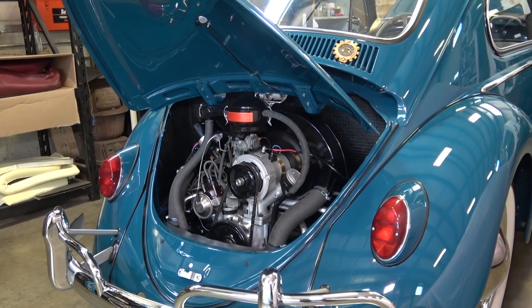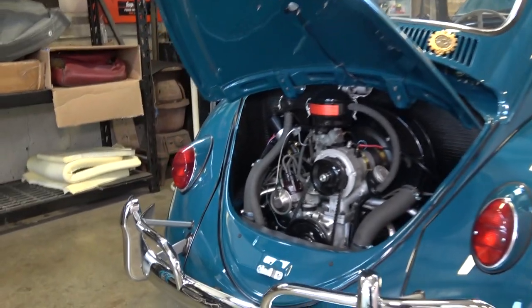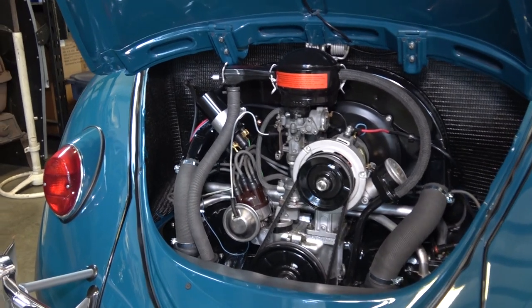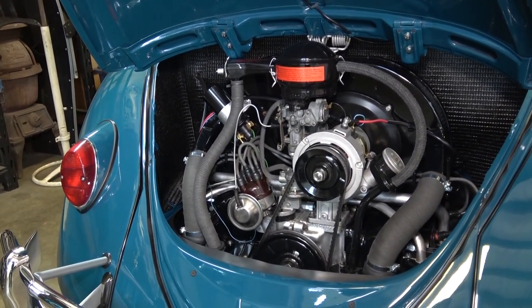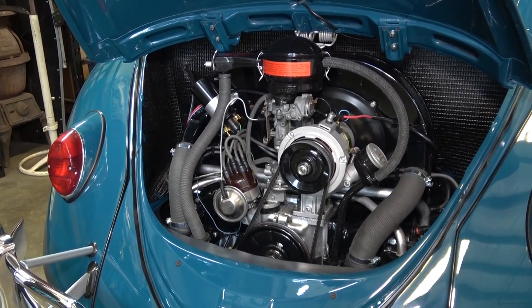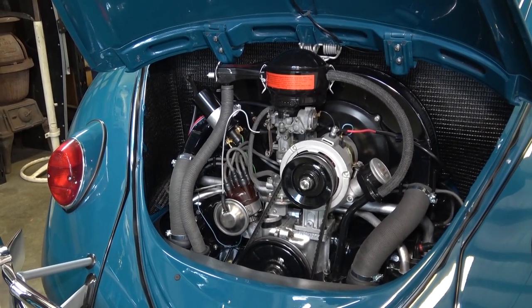In this video I want to talk about 12-volt conversion. I get a lot of questions about this throughout the years, and most people today — I would say it's a mixed bag — but I would say most people are opting for 12-volt, even on the earlier cars. 1966 and earlier USA-bound Beetles were 6-volt originally.